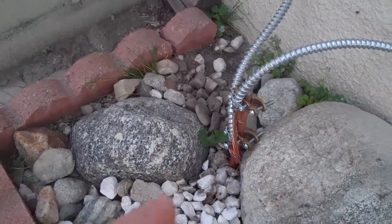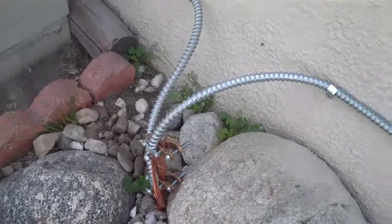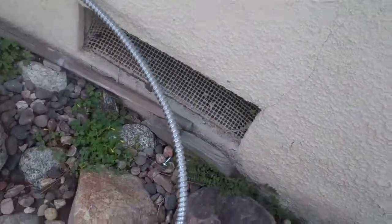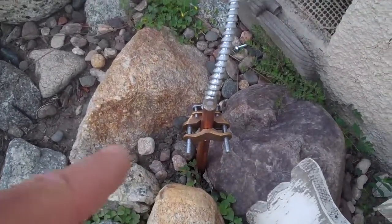We drove a ground rod eight feet into the earth right there, and then we brought another ground rod approximately seven feet away and installed a second one. What this grounding does is if your service were to get hit with lightning or something like that, the electricity would take the shortest path to ground and disperse right into the earth. So your service equipment is pretty well protected.